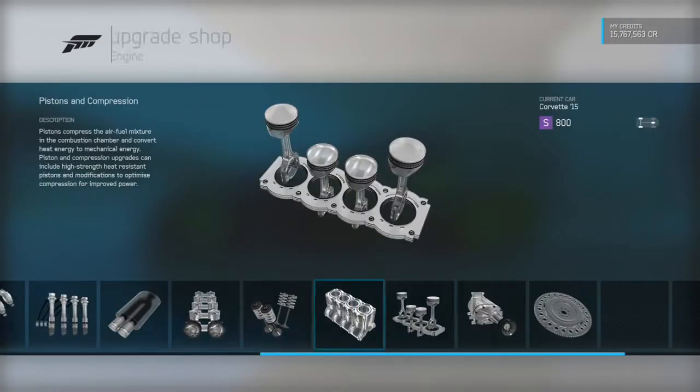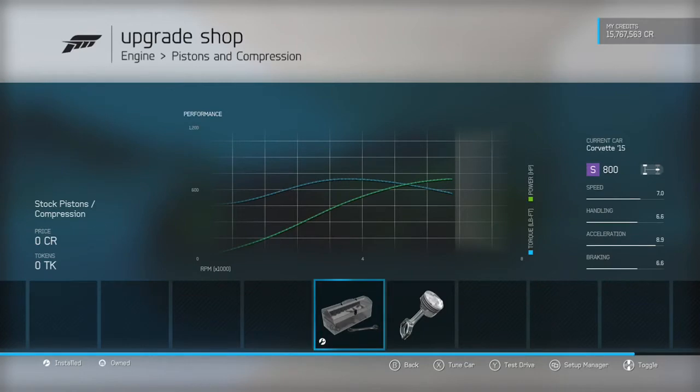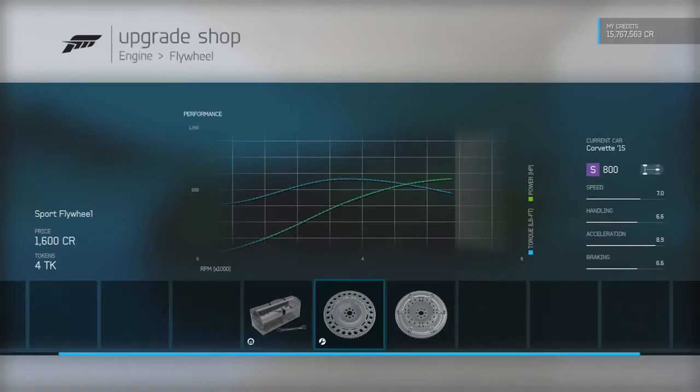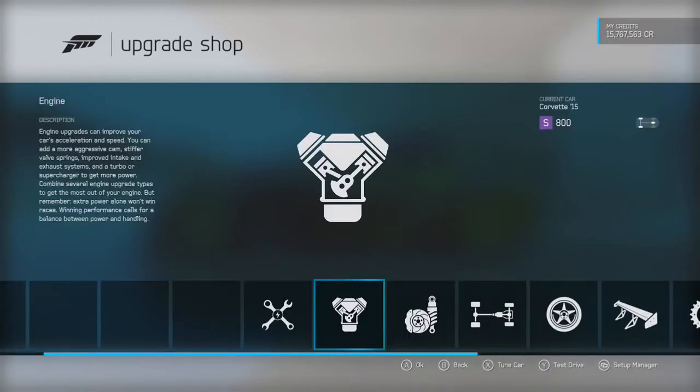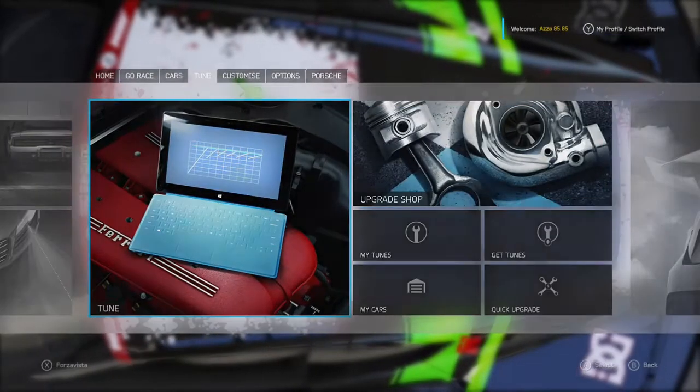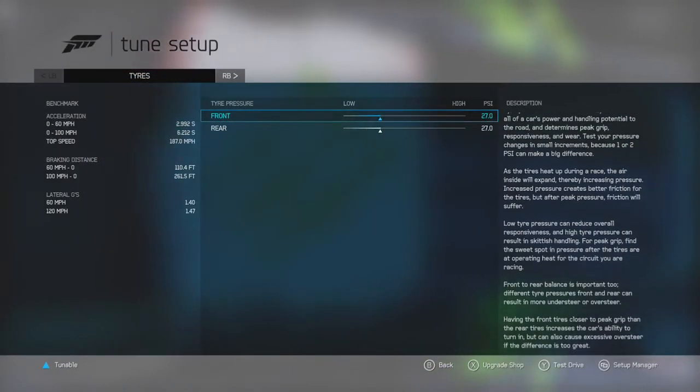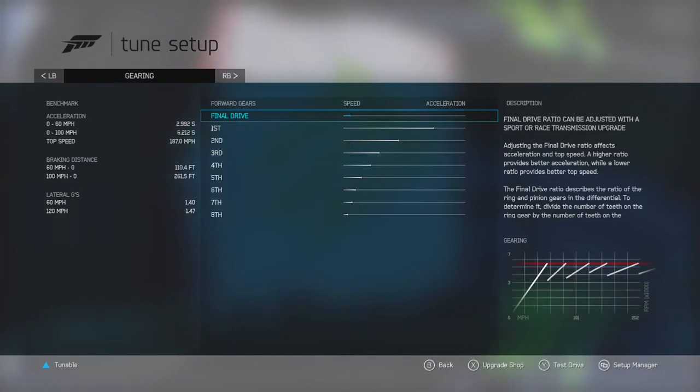You can run your lap times within a tenth, pretty much every lap very similar. So if you're quick in a car, I'd suggest doing a stiff setup. Don't get me wrong, when you go over a curb it feels it — but if you're good enough, you can clip the apex, clip the white lines, and pull out very quick laps. This is the fine tuning side of things.